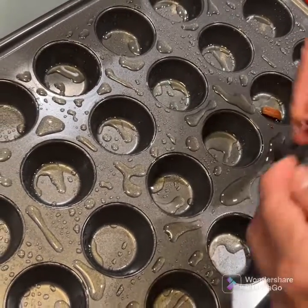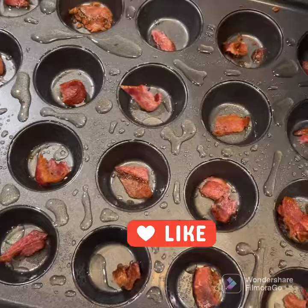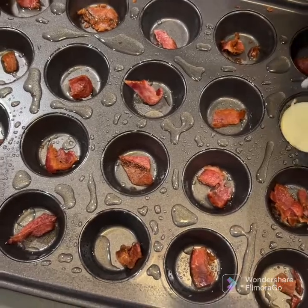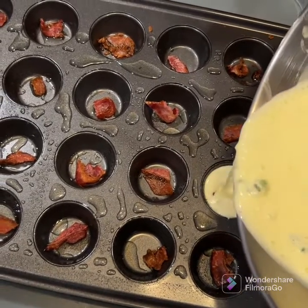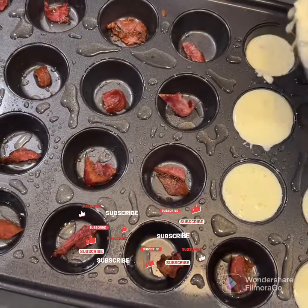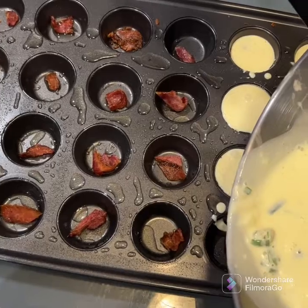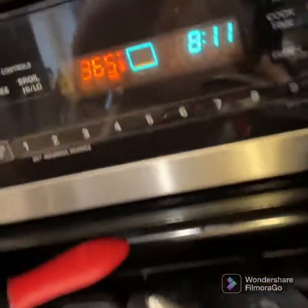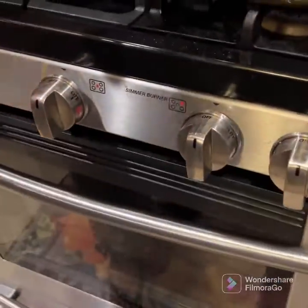Kids will love it too for their snack. So just add some bacon to the pan. Pour the entire mixture one by one into the pan. You can add some bacon to the pan and make sure that your pan goes in.